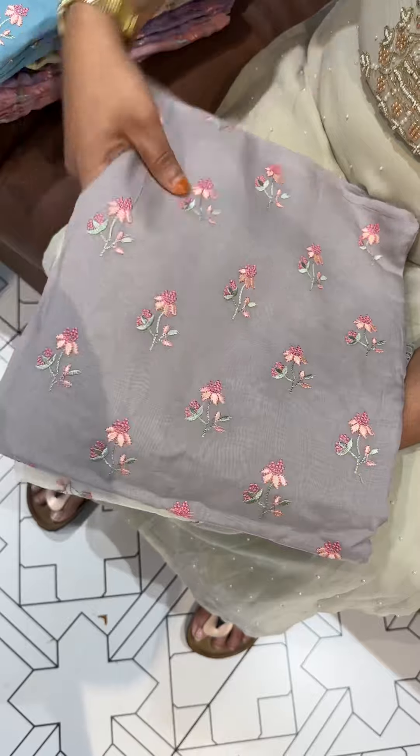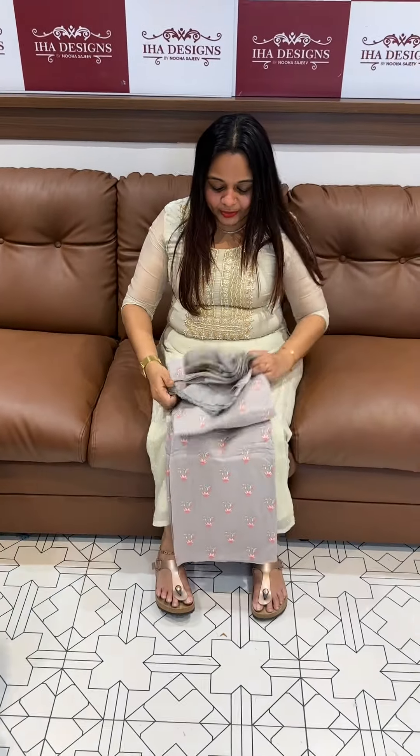Ready for dispatch, express delivery. I will show you one by one colors. This is a set — we have a function wear.